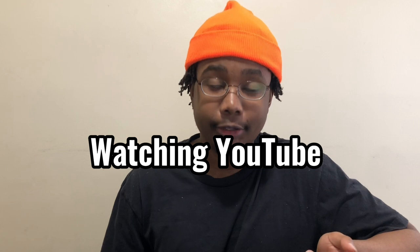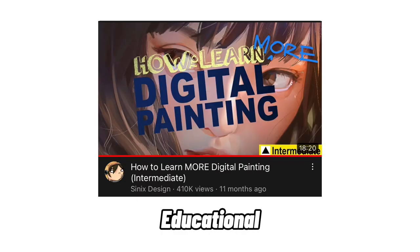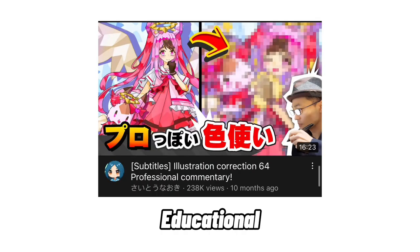Watching YouTube helped a lot as well. When it comes to educational videos, there are definitely certain channels that are way better than others — like Marco Bucci, Cynix, Naoki Saito, Cokes, OroCG, and Chala. Beginners should especially be eating their content up. It's literally free.